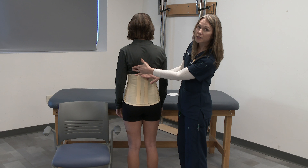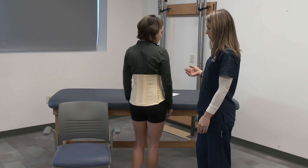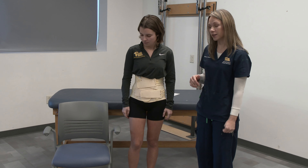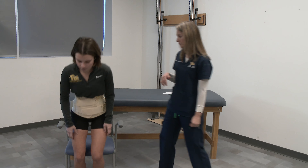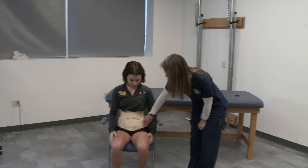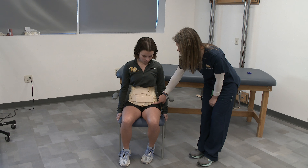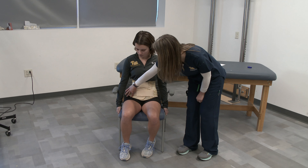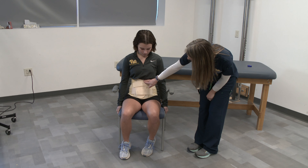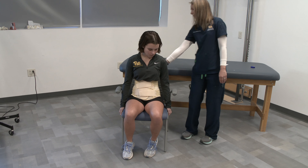To ensure a good fit, you want to make sure that it is snug enough and that it doesn't impinge on the xiphoid process. When she turns around, you want to make sure that it is approximately at the sacrococcygeal junction and that the inferior angles of her scapula are far enough away from the brace that it will not impinge.